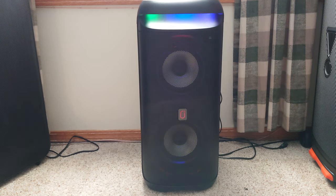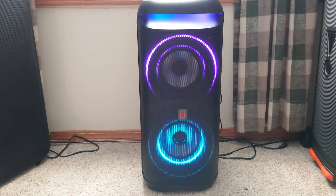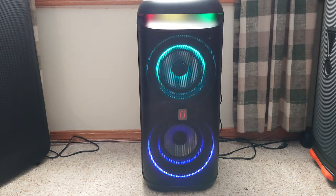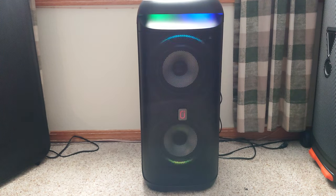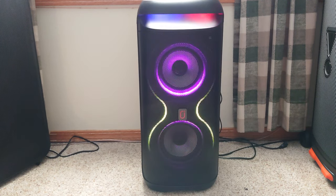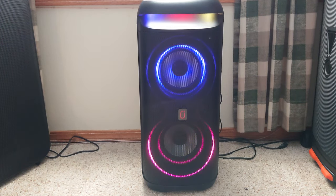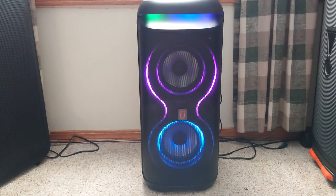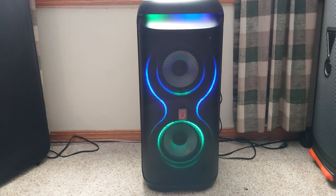It has cool light modes — I like the light modes. Pretty much every input you could think of. Now the bass is all right on this, but it doesn't have the strongest bass. It is rear ported, so putting it up next to a wall does help it some. It doesn't have any EQ settings like the previous model where you could change EQs from the remote. On this one you can't, but you can use a third-party EQ if you'd like.